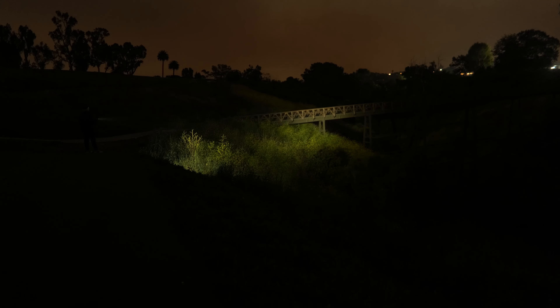The SP31V3 has a smooth bezel with TIR optics, a cool white 6000–6500K color temperature, and an SST40 emitter. Max output is 2000 lumens with a peak intensity of 18,100 candela and a beam throw distance of about 269 meters. This light has no defined hotspot but an ultra-wide beam angle, making it an exceptional light for close-range use like hiking or walking.